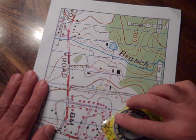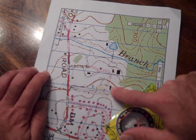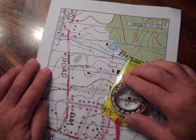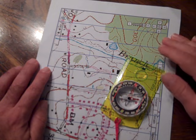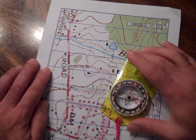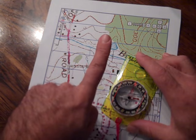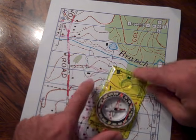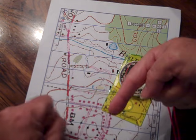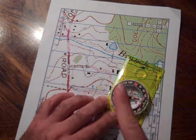Now, what if we wanted to take a bearing between two locations — a starting point and a destination? For example, going from one man-made structure to another. With an oriented map this is the easiest thing to do, and it's also great for exercises where you take multiple bearings in sequence. Put the edge of your base plate at your starting location pointing toward your destination — that will be your direction of travel. Make sure your direction of travel arrow is pointing the right way, not the opposite direction.